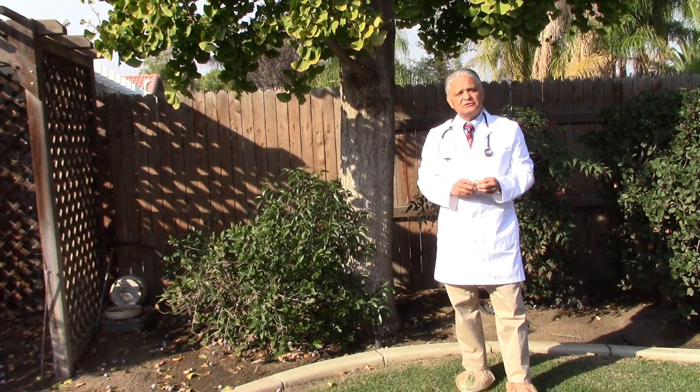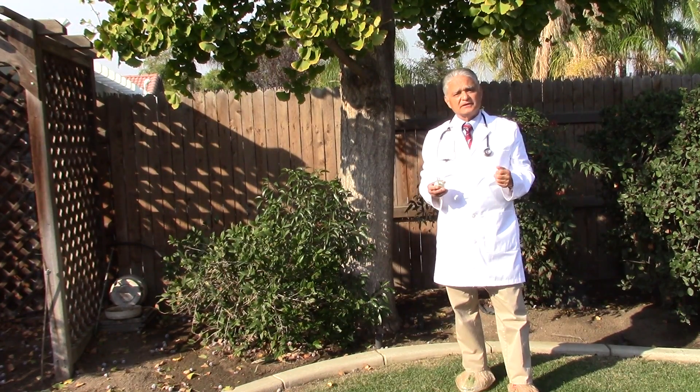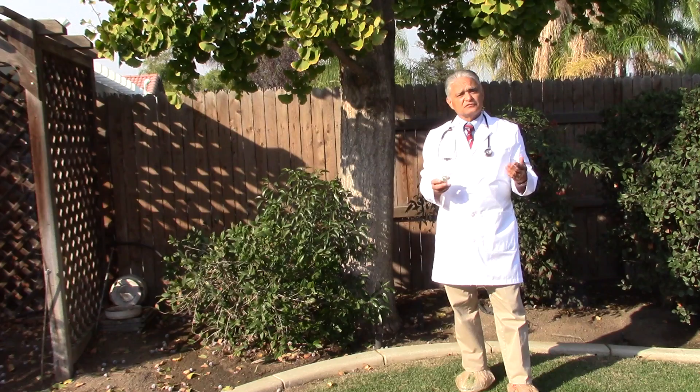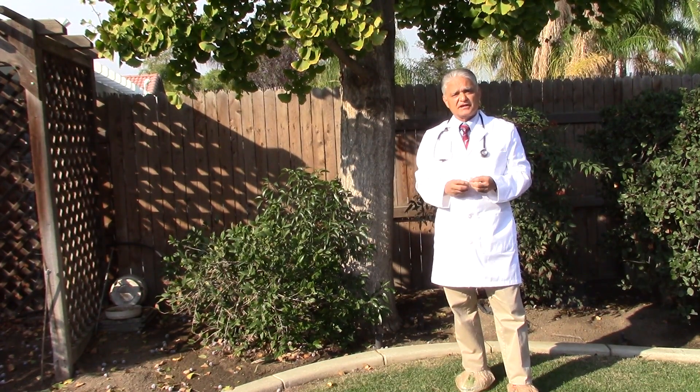If your trees are not looking real good, you need to probably hire a certified arborist to come out and diagnose your trees properly. They will probably suggest using some systemic injections, either for nutrients or some type of treatment for the insects or fungus products that you have.